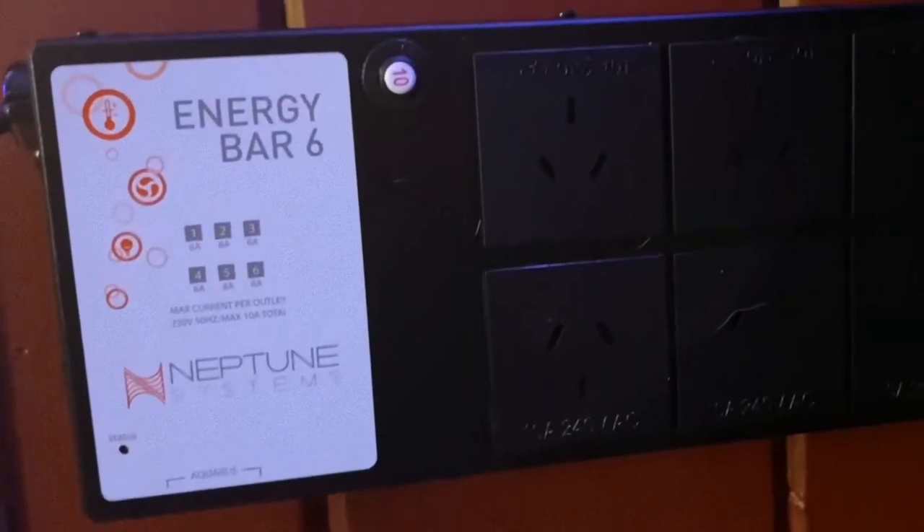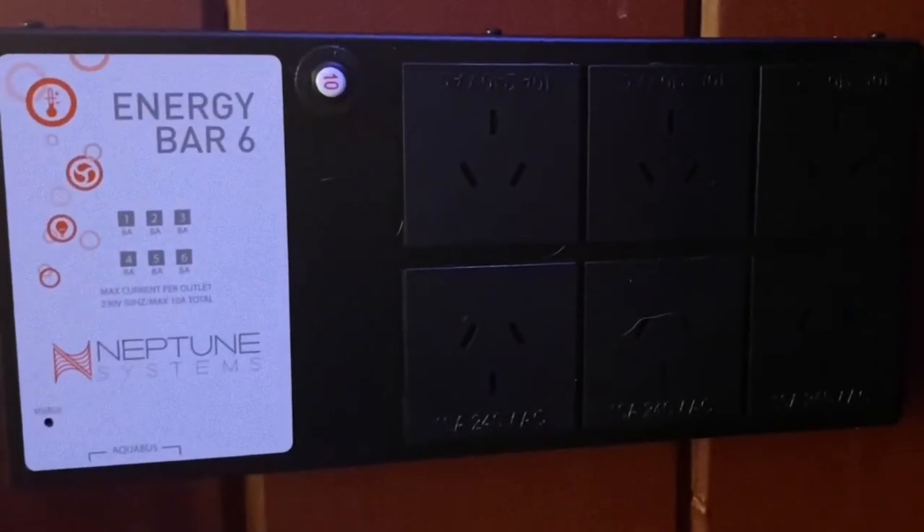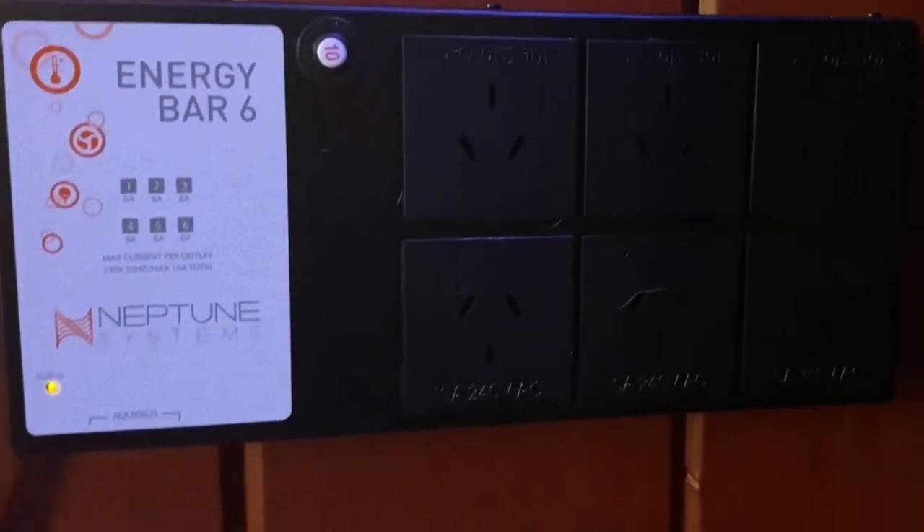Yeah, maybe an hour and a half, and that includes mounting the brackets onto the wall behind us. So we mounted that on the wall, hooked everything up, hooked up the four probes that come with it. With the Australian version of the Apex, we only have six power points. Because we operate on 240 volts over here, we have the old style power board.